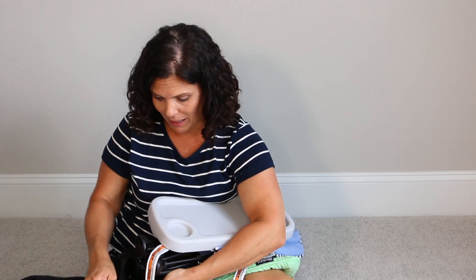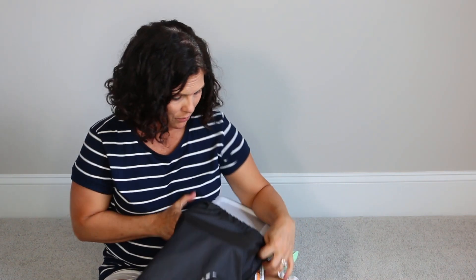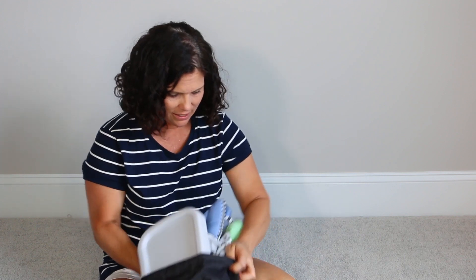I love having a travel bag. It's great for storing it away, but it's also great for traveling with it and keeping everything neat and tidy.